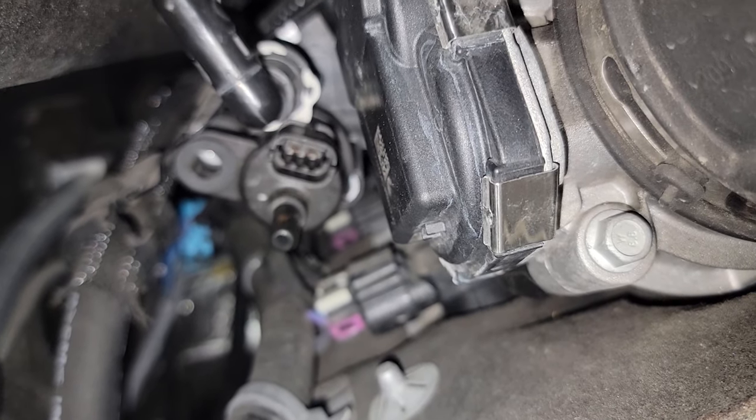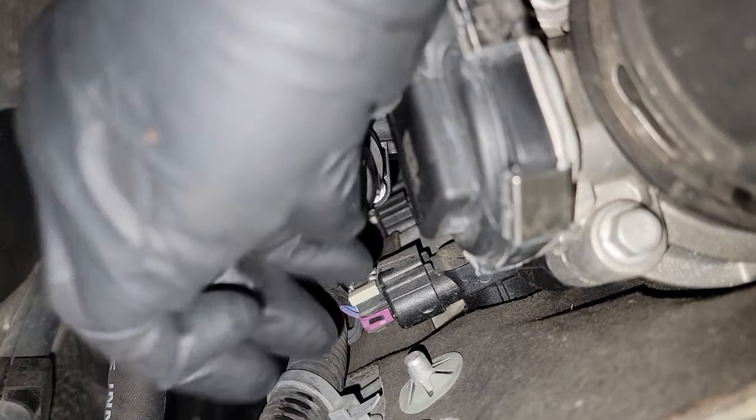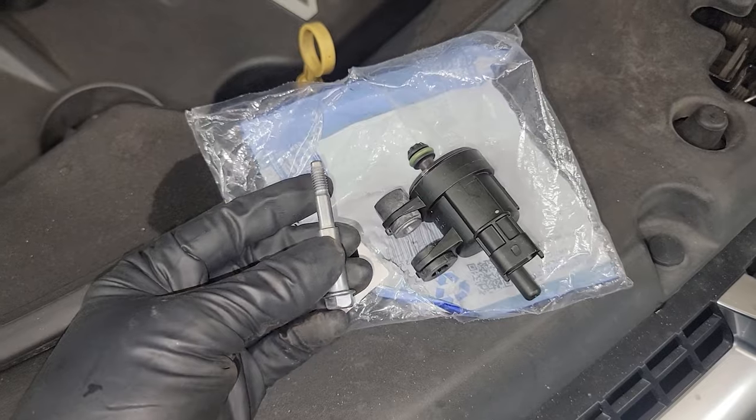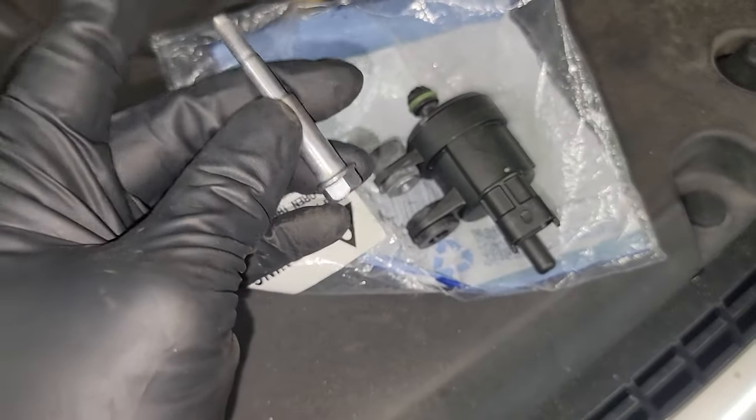Now that everything's off, you can just reach in and slide that purge valve right out. It pops out of that hole right back there. The new one will come with a bolt as well — a new bolt — so don't have to worry about that.